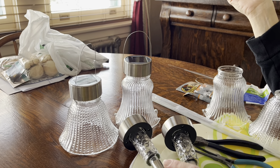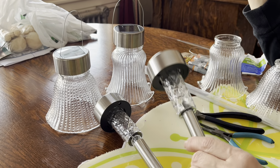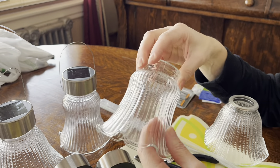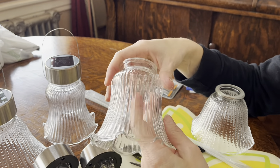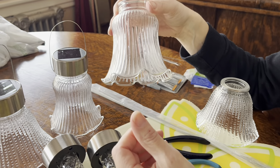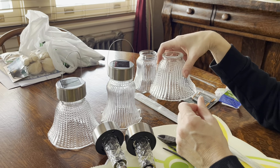Basically what you need to get started is go to your dollar store and pick up their solar lights. They come in silver or black — I picked up the silver but I don't think it really matters. Then go to your secondhand store for these glass covers from fans and bathroom lights. I probably didn't spend more than a dollar fifty on each, but you might have to hit a couple different stores. They don't have to all match — it would actually be kind of cute to have all different ones in your garden.